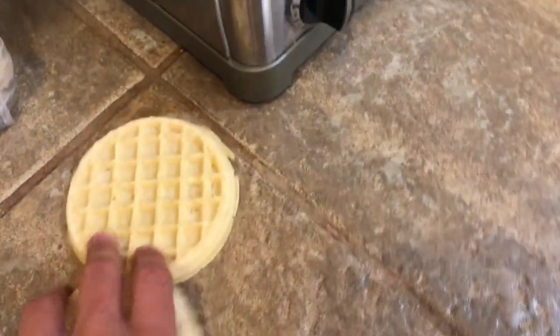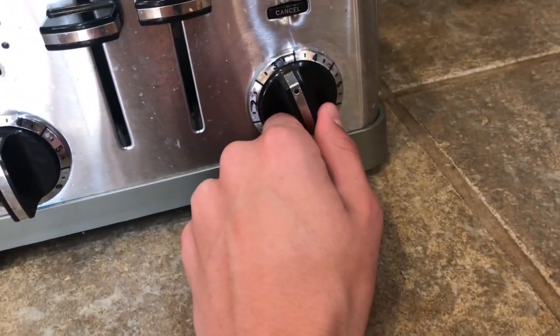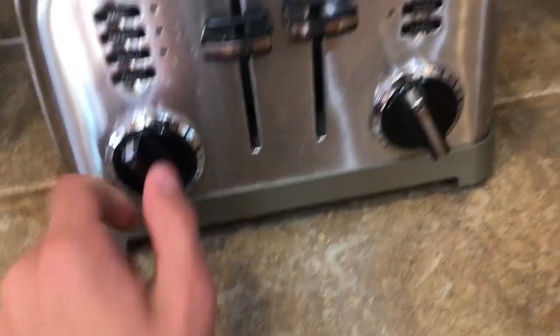So I'm going to show you guys how to make Eggo waffles. First of all you get your Eggo waffles. I'm just going to put mine in the toaster. You don't want to set it for too long or else they'll burn, so I'm setting it to three. Now while those are cooking, we're going to get to the other part - we're going to take out the peanut butter and a little bit of chocolate.